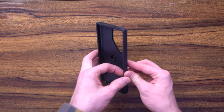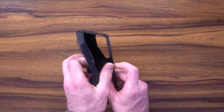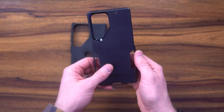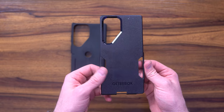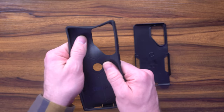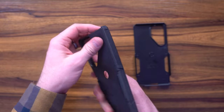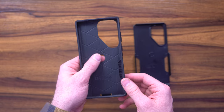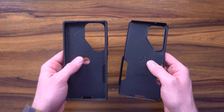What's cool about the OtterBox Commuter is that it's a two-piece. You've got this really high-quality TPU case that provides 3X military protection, and it's cradled in a nice silicone polycarbonate case that provides drop resistance, shock absorption, and all that good stuff. Combine them and you're getting an awesome product.